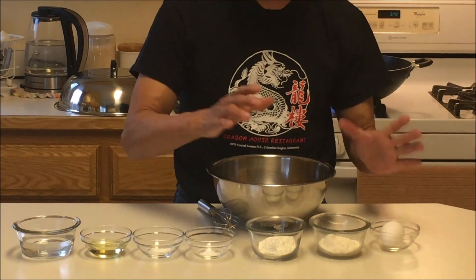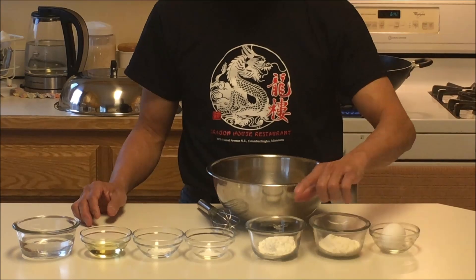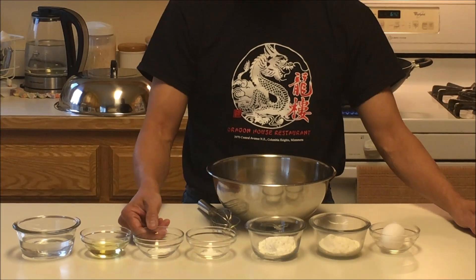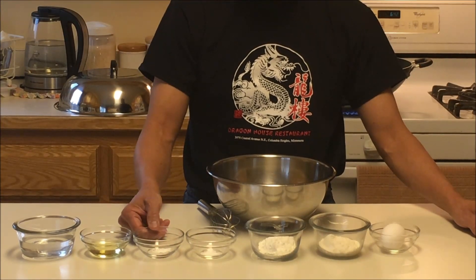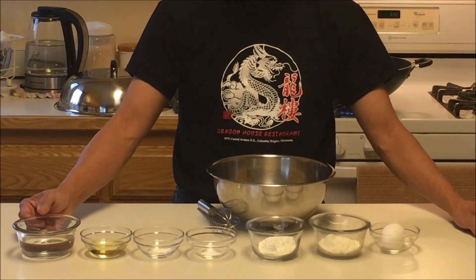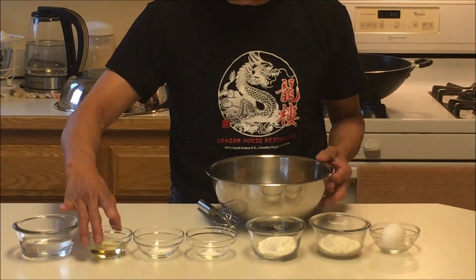Ingredients for the batter: 1 egg, 1/4 cup flour, 1/4 cup cornstarch, 1/8 teaspoon of baking soda, 1/8 teaspoon of baking powder, 1/4 cup of vegetable oil, and about 1/2 cup of water — we'll see if we need all that. Let's mix it up.